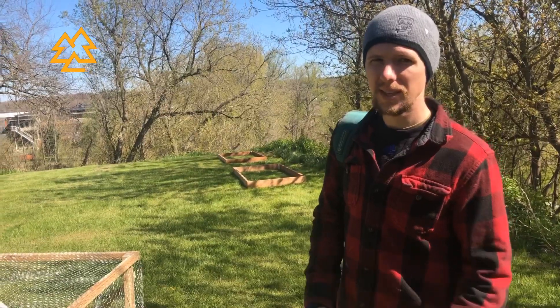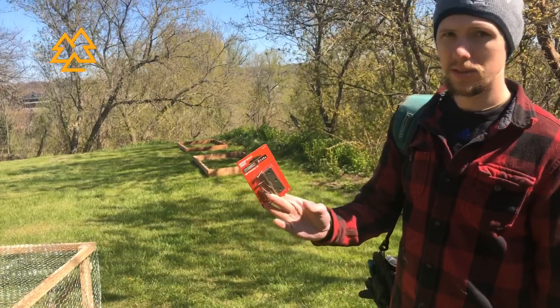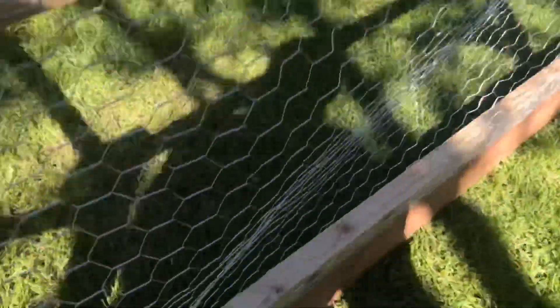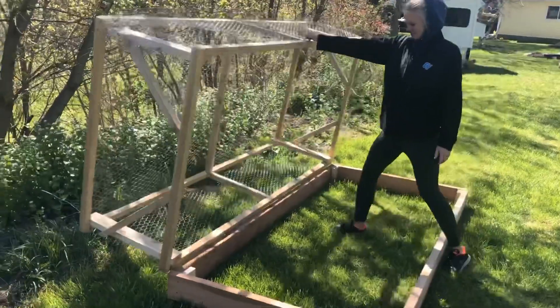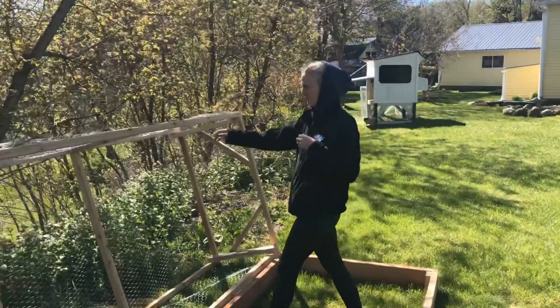We've got the raised beds in the spot where we want them. We went to Home Depot and I'm going to put a hinge and a handle on the lid. I got a four-inch handle on the front and two two-and-a-half-inch hinges on the back. Maybe if you guys are lucky, Claire can demonstrate opening it real quick — moment of truth. That'll be filled with soil and we'll put some veggies in there.